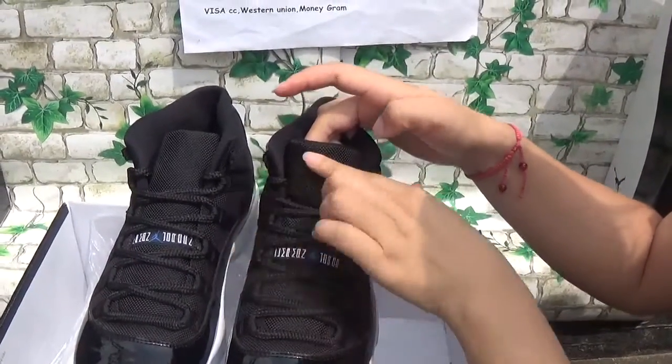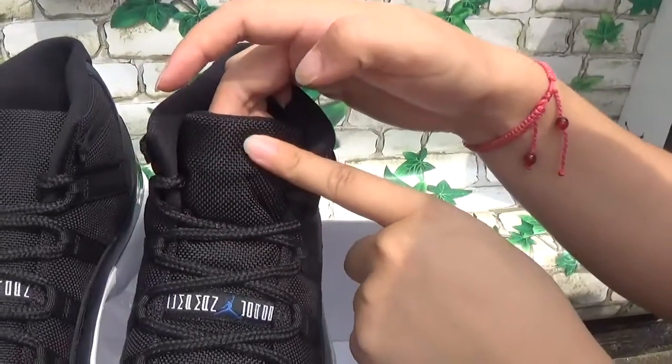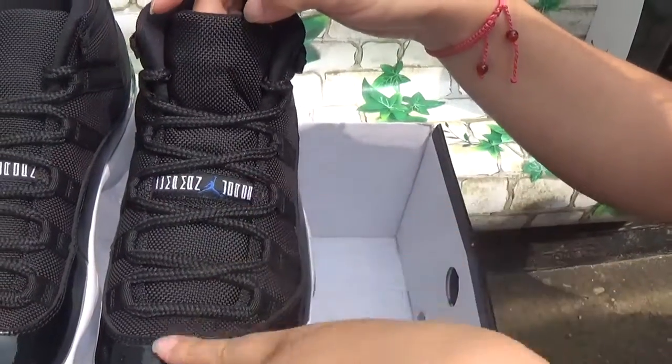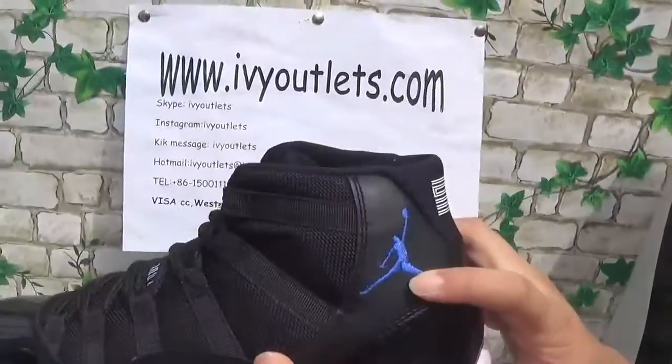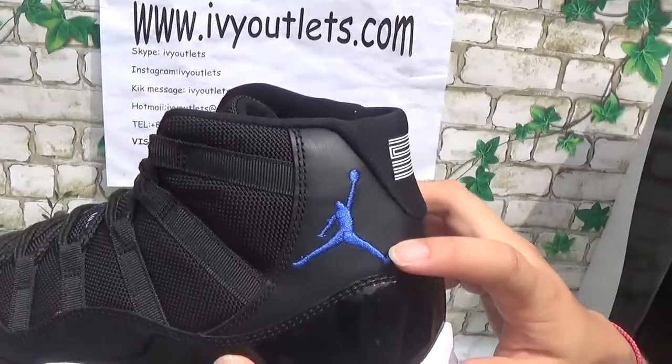Let me show the details and materials. As you can see, the material is stitched — it's so good. And this part here is a navy blue Jumpman logo.